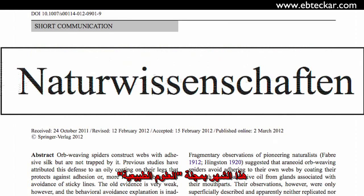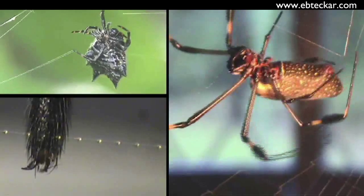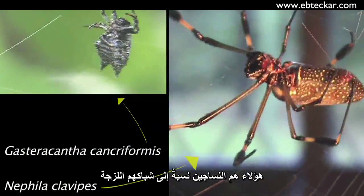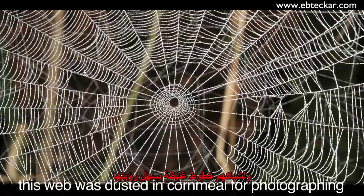This month, in the journal Naturwissenschaften, Danielle Briseño and Eberhard answer the question by filming spiders in the lab, in the field, and under a dissecting microscope. Both species they worked with are relatively slow-moving orb weavers, so-called because of their characteristic web. They have thick lines, so you can see the lines very easily.